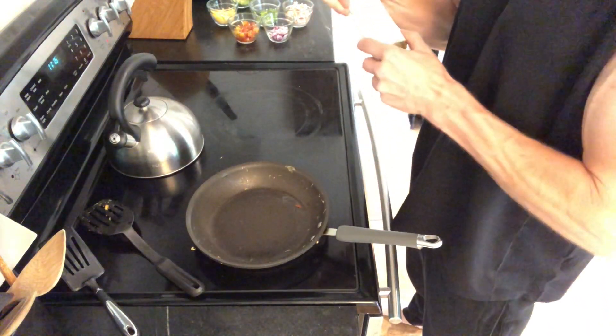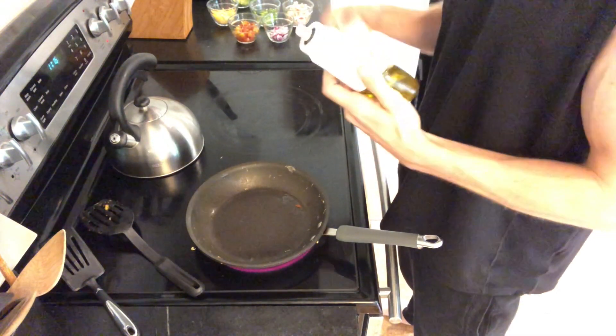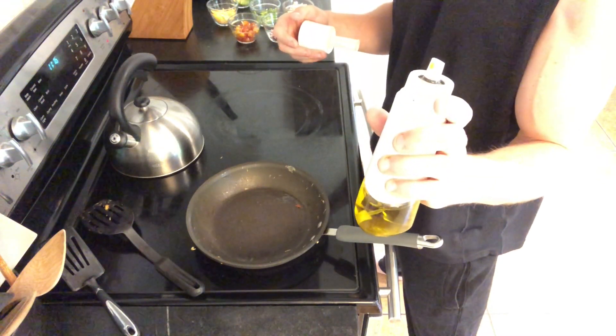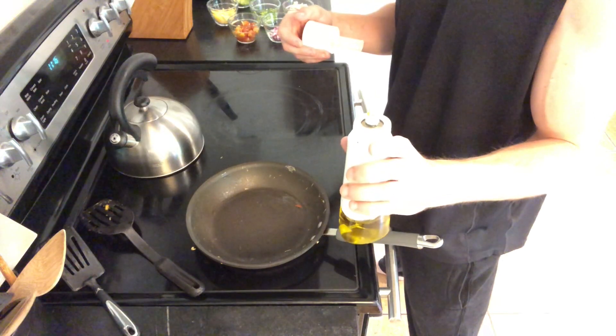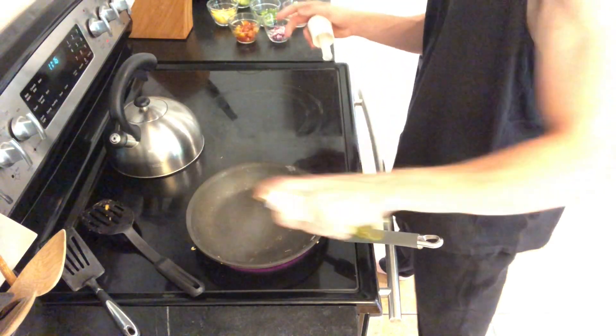When you're making an omelette, first thing you gotta do is grab a medium-sized saucepan and spray it so your eggs don't stick or get burnt — we want a good omelette so we enjoy it and keep coming back for more. Just spray it.